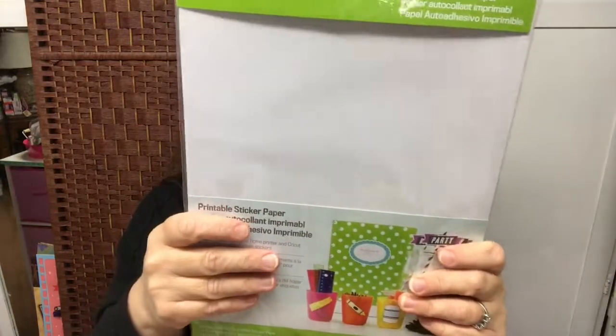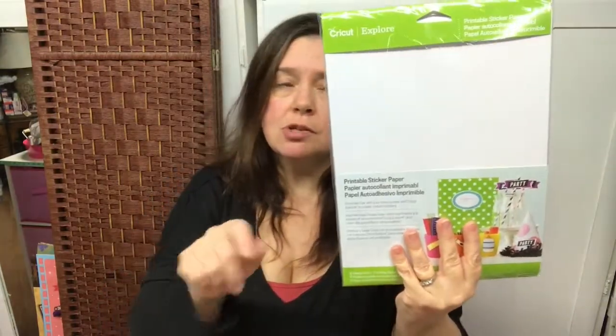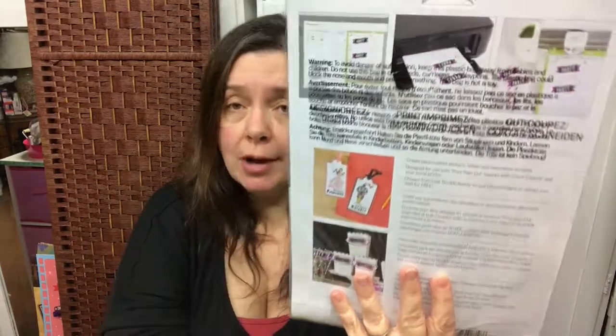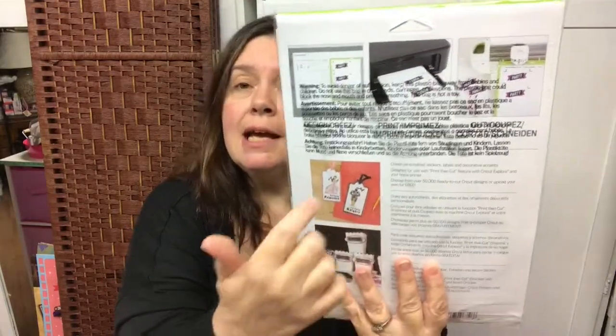Printable sticker paper — I want to make some of my own stickers for my planners. You get 12 sheets in here; these are 8.5 by 11, so they fit in my printer no problem. I can print these and use the print-then-cut feature available on Cricut Design Space. I can choose a design or incorporate one of my own, make some labels, send the information to the printer, then insert the printed sheet into my Cricut Explore Air or any Cricut that hooks up to Design Space or the Cricut Maker, and it will cut my labels.